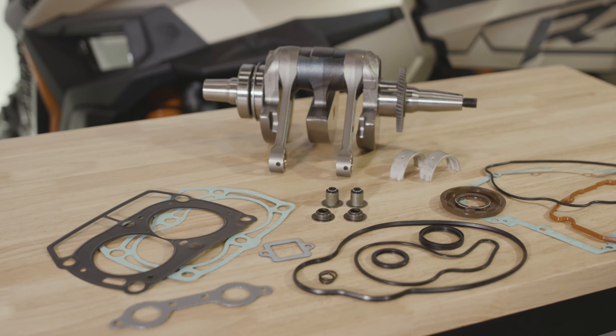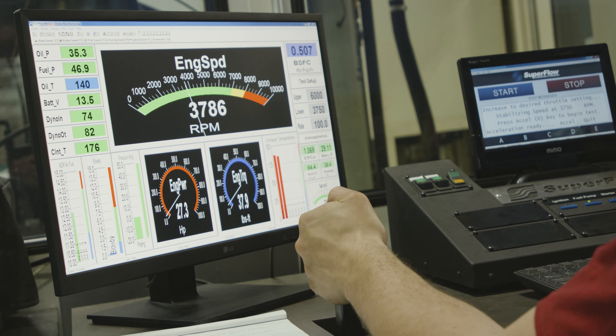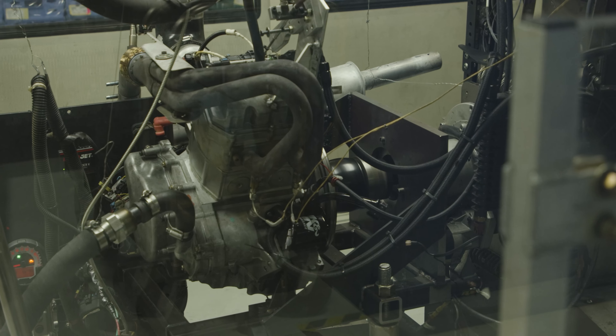These bottom end rebuild kits cover Polaris RZR, Sportsman, and Ranger 800 models. Our R&D team actually went out and got a Polaris RZR 800 engine and did extensive testing and development on our in-house dyno.